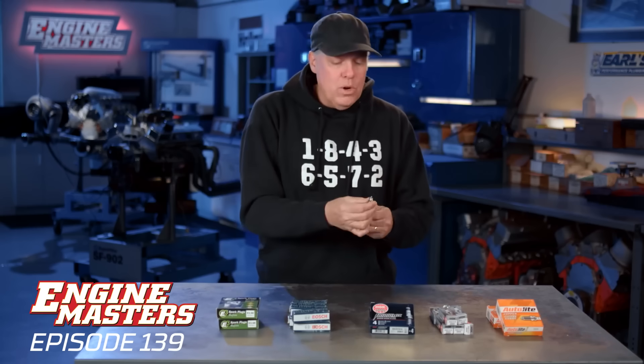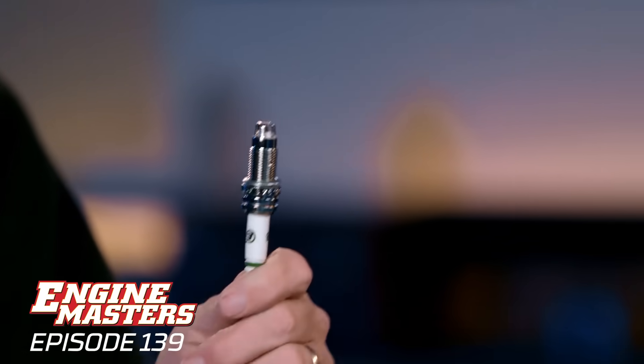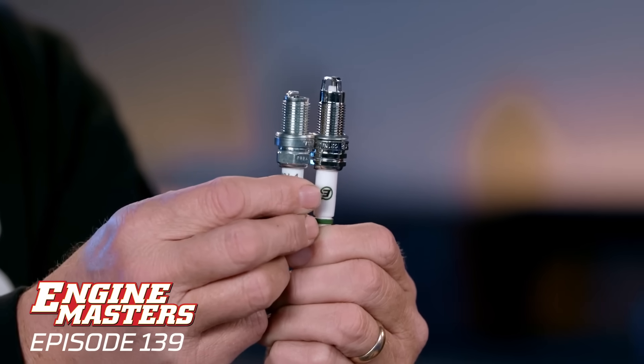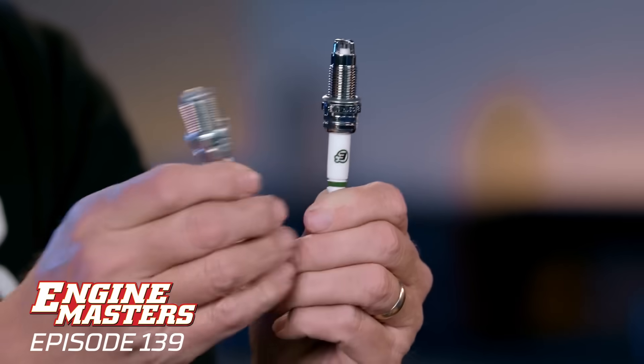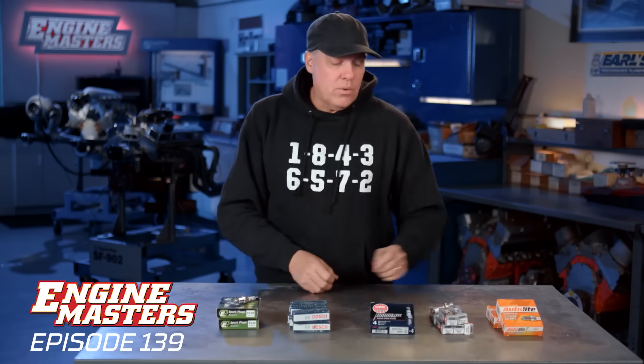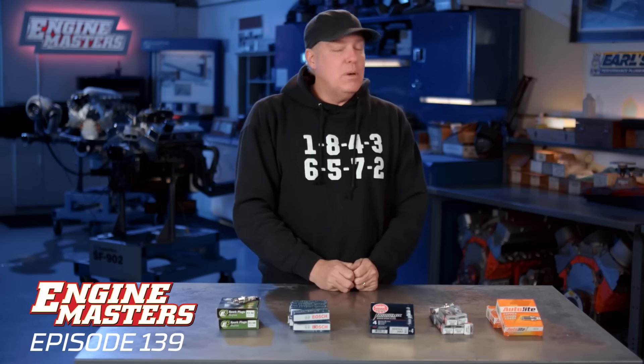Here's the disappointment: we really wanted to run the E3 spark plug, probably the most popular specialty plug today. But we discovered they are so long that they hit the pistons in our engine, so unfortunately we're not going to be testing that one. However, we're going to run all the rest, get through it pretty quickly, and we did find something that makes power — and it's not new, but it was a shock.